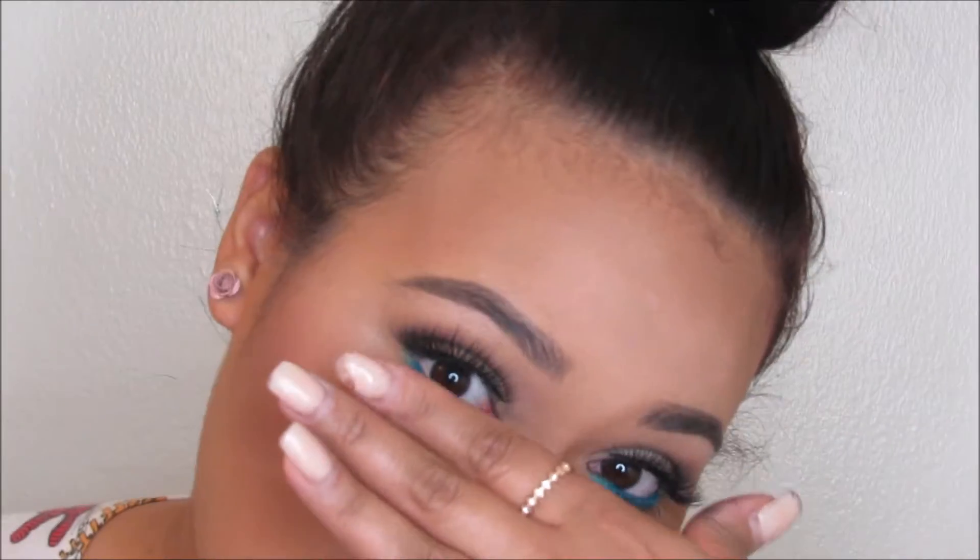Hey guys, welcome back to my channel! Today we're doing this pop of color look. It's appropriate for any event you're going to, or if you're tired of doing natural looks. This is a way to ease into pop of colors. If you're scared of using color, you can start like this — excluding the lip and just doing your eyes, or excluding the eyes and just doing your lips.